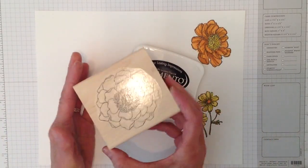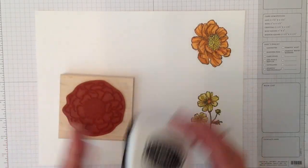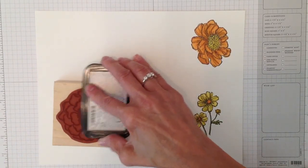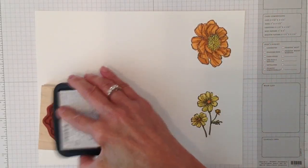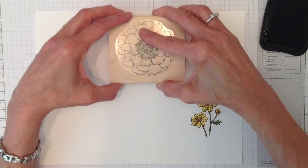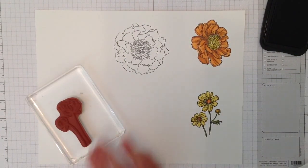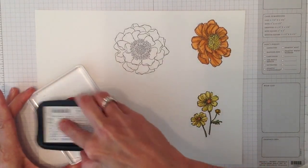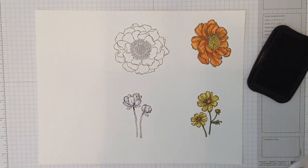I'm going to stamp a couple of images and show you how easy it is to use. This is one of our new stamps available June 2nd called Blended Bloom — it's big enough to show detail. We also have a stamp set called Bloom with Hope, and I'm going to use an image from that set because I made a card with it that I'll later post on my blog.